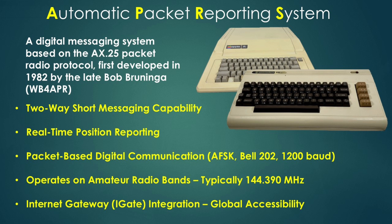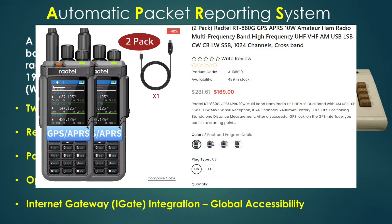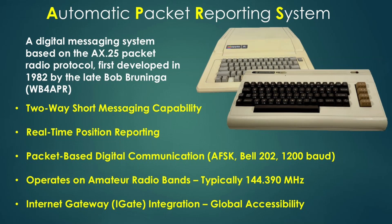But when you combine APRS with GPS in a handheld, that's when the magic happens — because your handheld can report its position to another handheld without any reliance on the mobile network. That's a really cool and powerful function, and this is why Radtel sometimes does a bundle package selling them in pairs at a discount. I'll leave a link in the description for one of these packages. Another cool thing you can do is set a starting point, and as you move away it shows you how far you've gone and in what direction, so you can always get back to where you started.